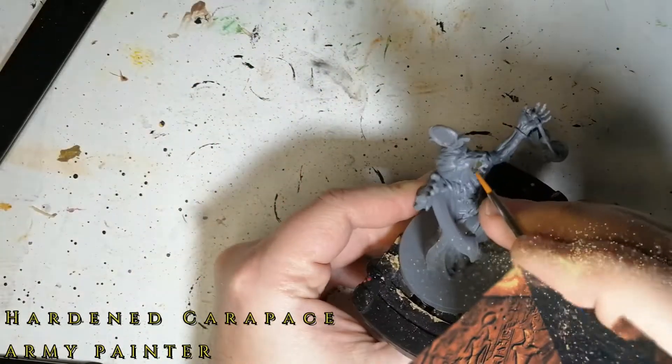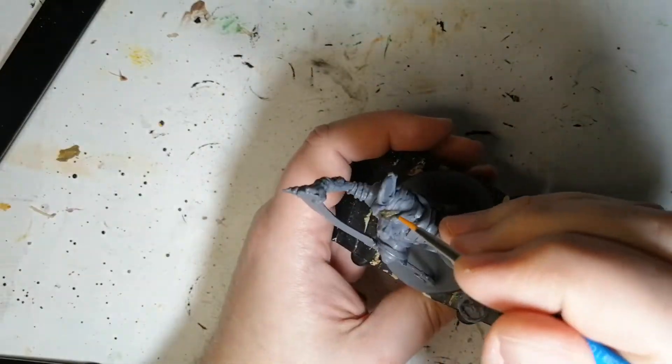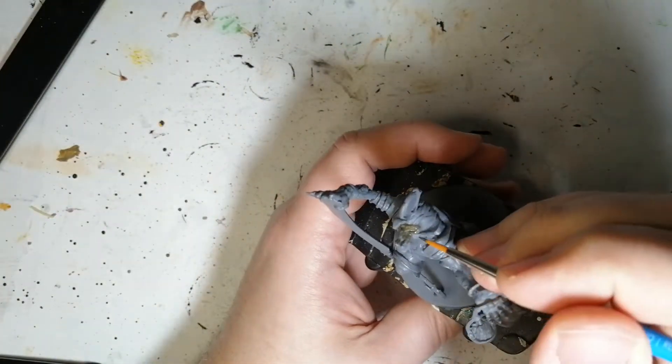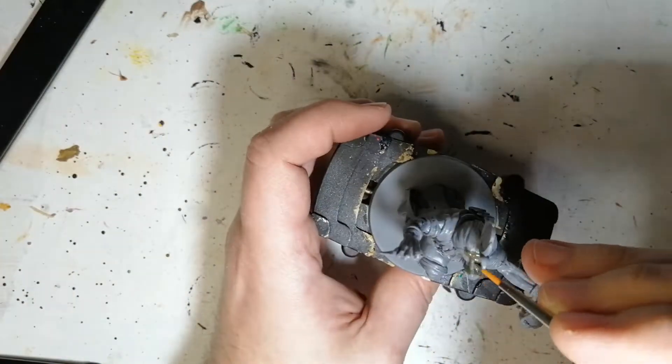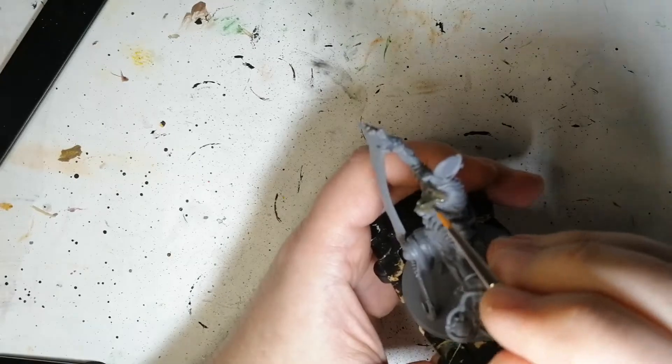He is a god from Ankh: Gods of Egypt. He's primed in a grey primer. We're starting off with the biggest mistake I made with this miniature, which was painting him with Hardened Carapace. Now the bottle clearly shows a dark grey, but it comes out green.